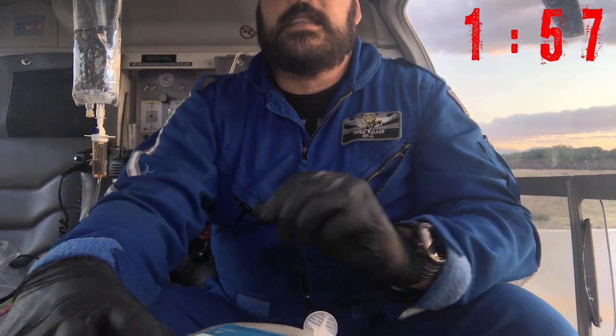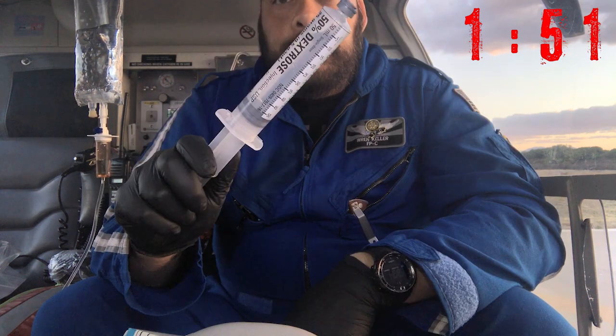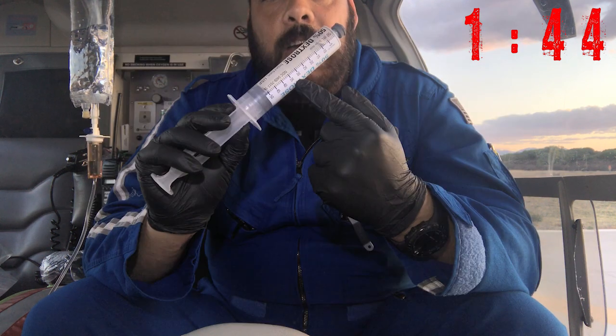Today's two-minute tip. Let's say that you have D50, but what you really need is D25 or even D10. First, take note of the graduations on your BristaJet — some show how much you've given and some show how much you have remaining.